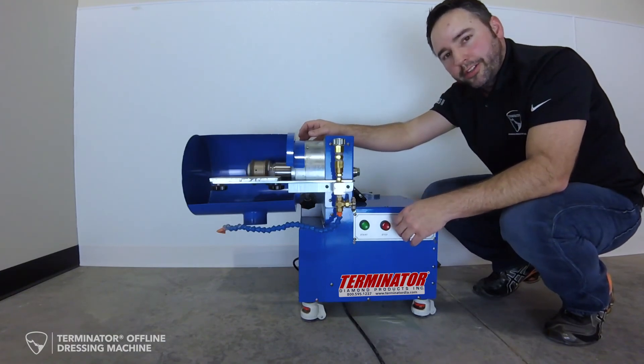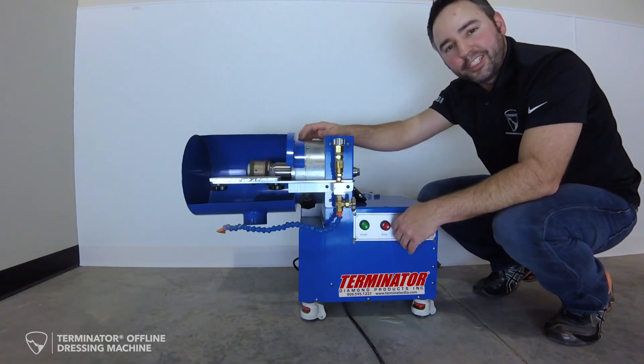Again, thank you for joining us as we introduce the Terminator offline CNC dressing machine.